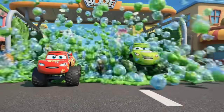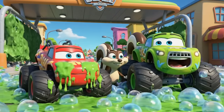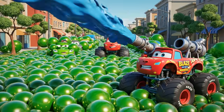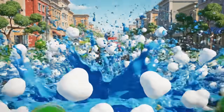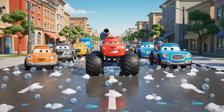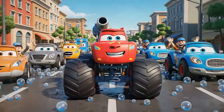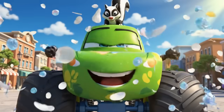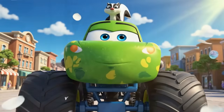Blaze! Over here! It's so bubbly! Clearing the bubbles! We did it! We cleaned up the stink! Hooray! You're a hero, Blaze!